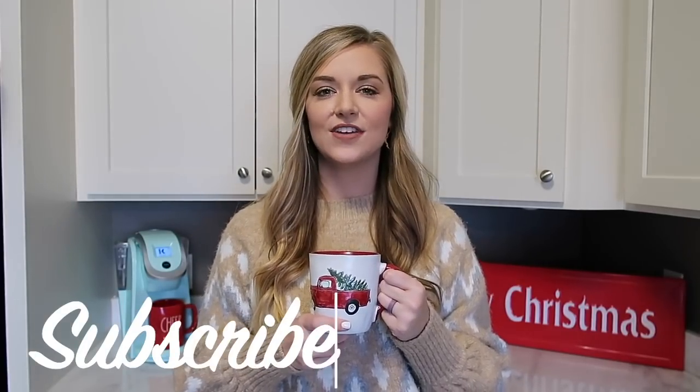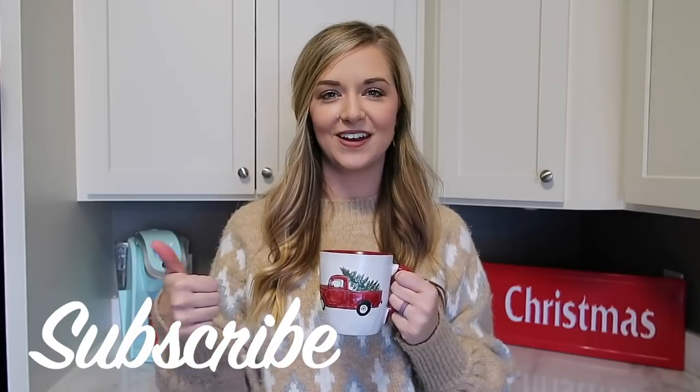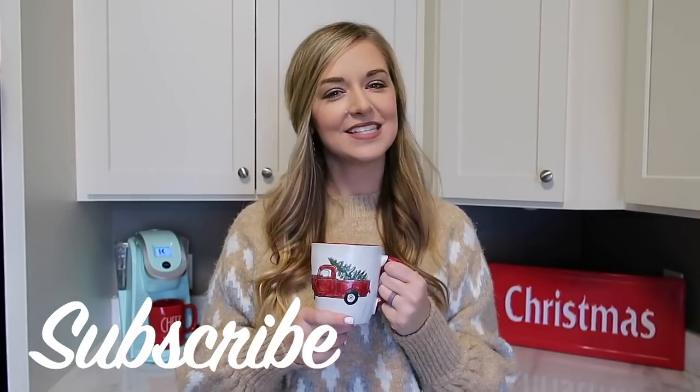Hey y'all, welcome back to my channel and welcome to my Christmas kitchen clean and decorate! We're going to be adding lots of pops of red to the kitchen today, adding a Christmas tree, and doing a hot cocoa slash coffee bar, so lots of Christmasy cozy inspiration. If you're not already subscribed and you love homemaking, decorating, and cleaning, hit that red subscribe button below. Let's go ahead and get started!